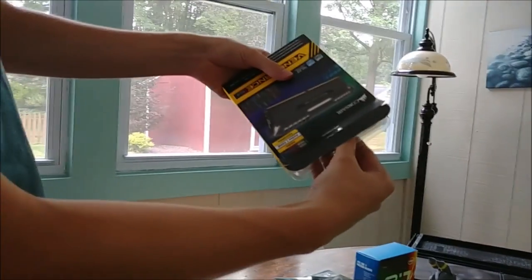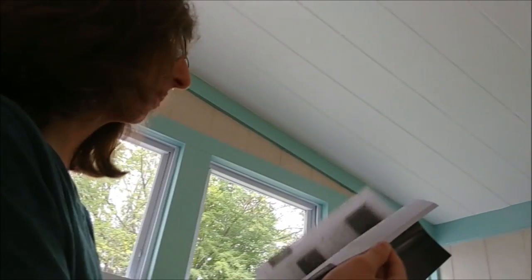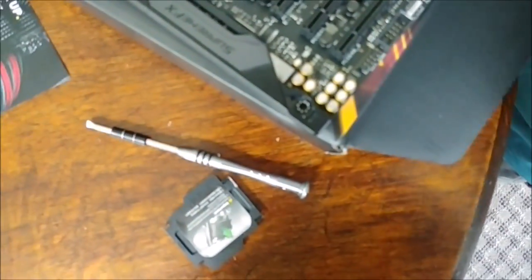They're freaking backwards — do it again. Still backwards. You tried. To remove a DIMM, to insert a DIMM — screw it, I'm putting it in the farthest ones. RAM installation like a boss — do the right side and then the left side, not the corresponding one just to look stupid. There we go.